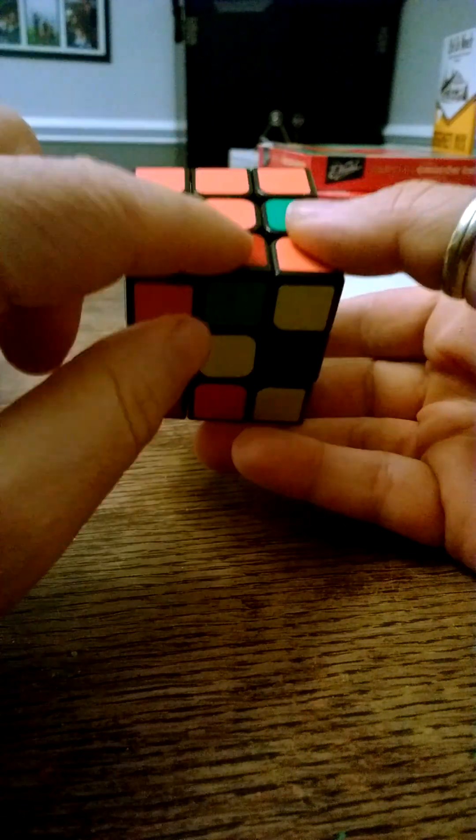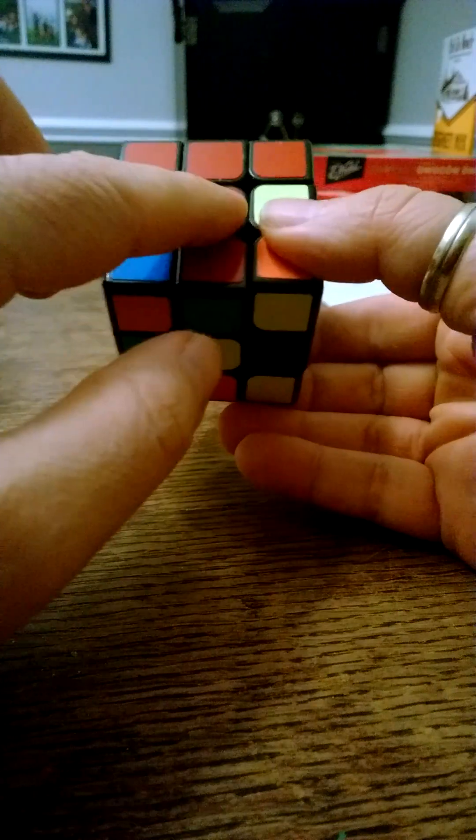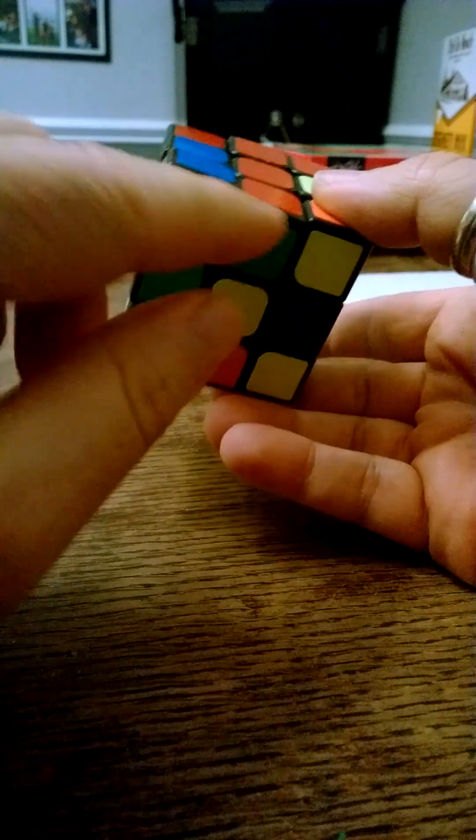I found an edge piece on the bottom — it's red and green. What you do is you match the red up to the center piece, and then you figure out where this one needs to go. This is red and green, so it needs to go to the left side, because this would be red and this will be green.